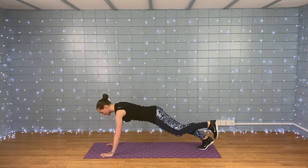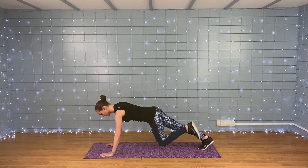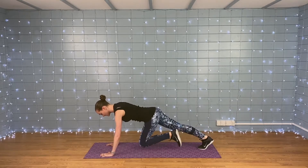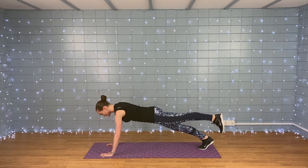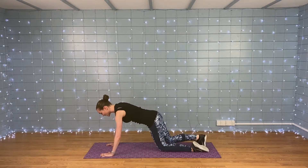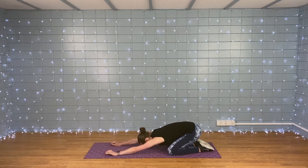Push through that heel, nice deep breath in and out. Keep your back nice and straight — we're nearly there. And relax, good job! Sit back on your heels and just stretch it out for a moment.